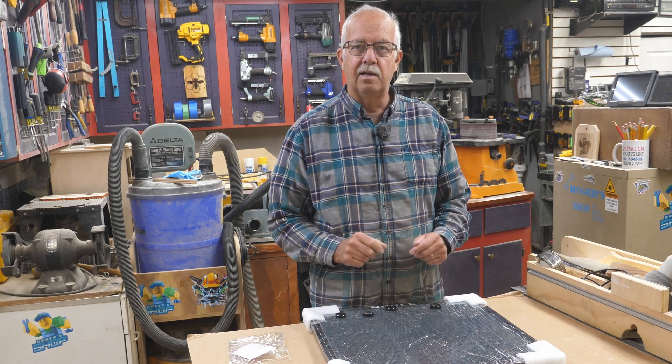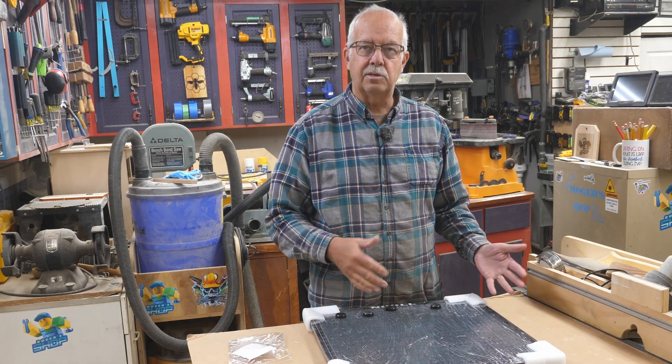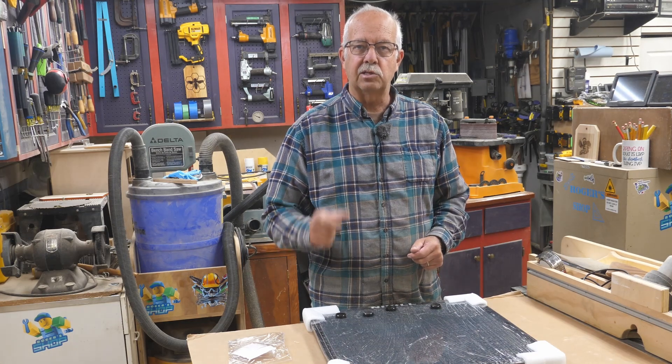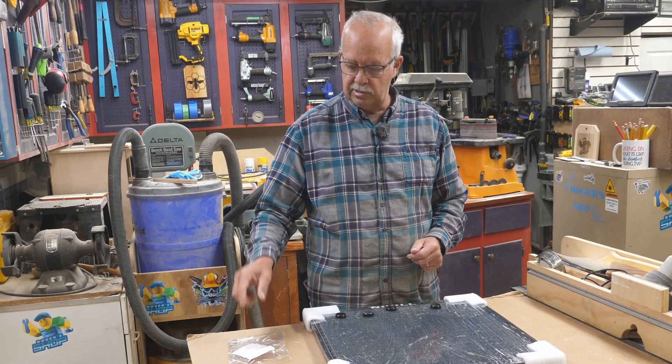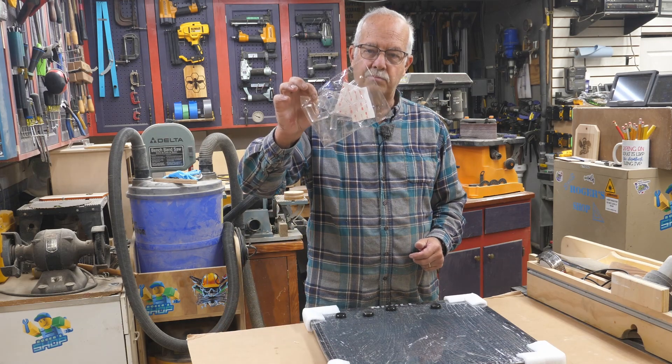First I need to get this unwrapped. It does come well packaged — it came as a box in a box, so there was no damage whatsoever. I'll get this unwrapped and then show you how to put these little plastic corners on. Pretty simple.